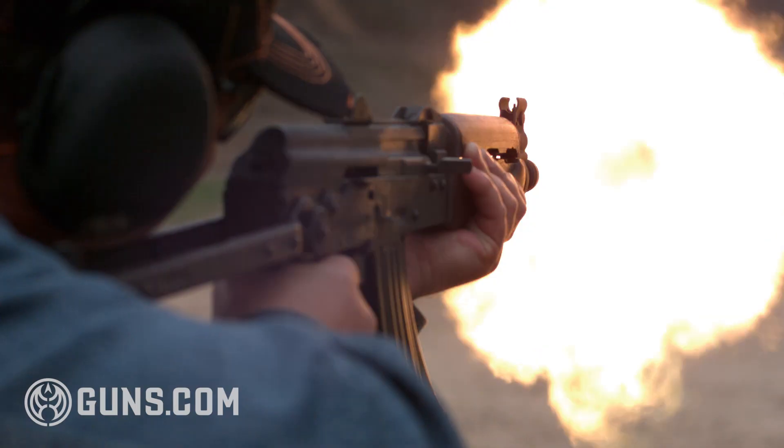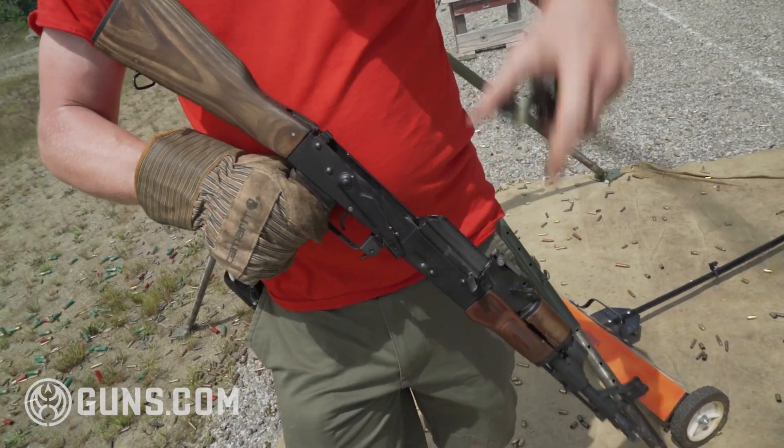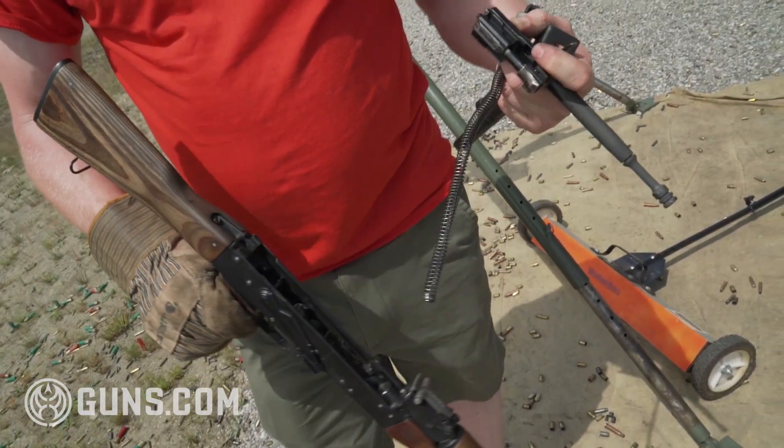This gun breaks down simple. When you check it out, it's clear. You have a top cover, recoil spring, charging handle, and a bolt.